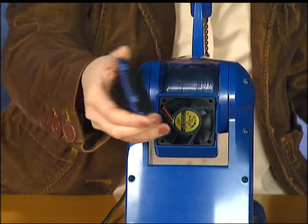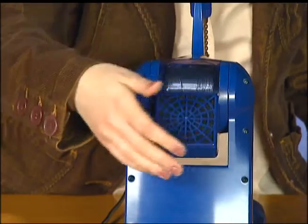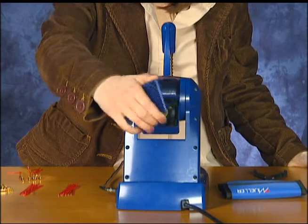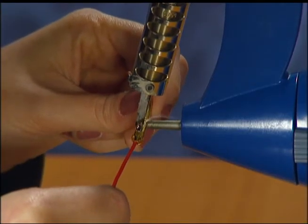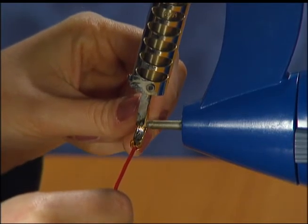A built-in exhaust fan in the Mueller Solder Station pulls the hazardous fumes released by the melting solder through the machine and out the rear of the unit. The fan can be attached to a ventilation system. The close proximity of the intake nozzle to the molten solder allows harmful gases to be removed before they can mix with the ambient air.